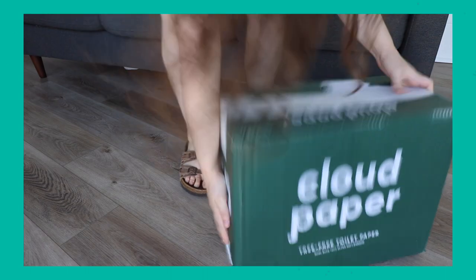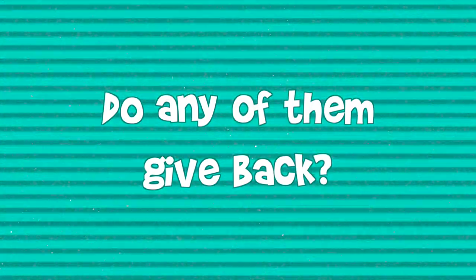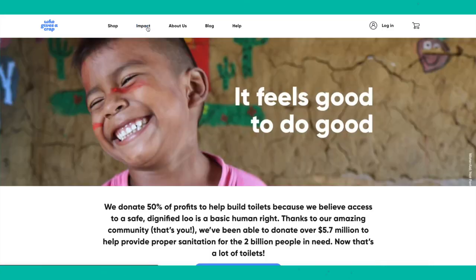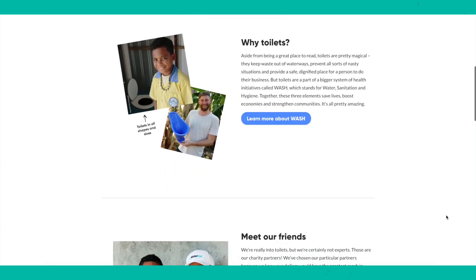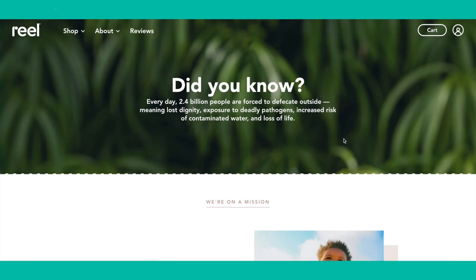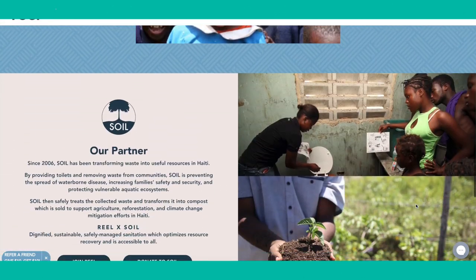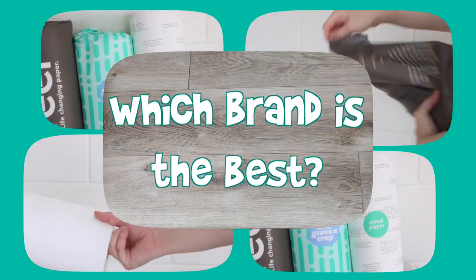In terms of packaging, they're all great — they come in paper and a cardboard box with paper tape. Who Gives a Crap is a certified B Corporation and donates 50% of their profits to build toilets for those in need. Reel is Black-owned and donates a portion of profits to help build toilets as well. Cloud Paper gives back by donating their products to food banks. They're all doing some sort of good for the world, which is great.